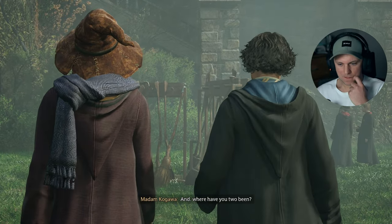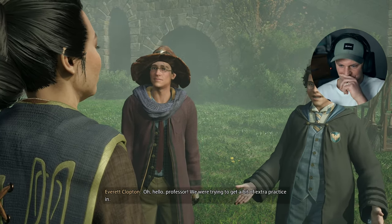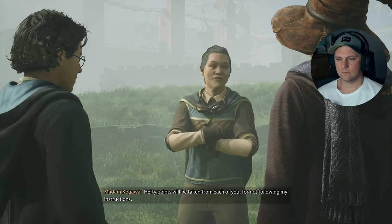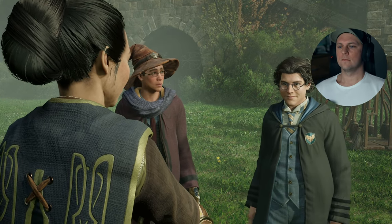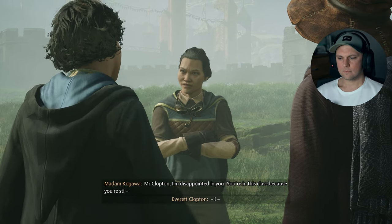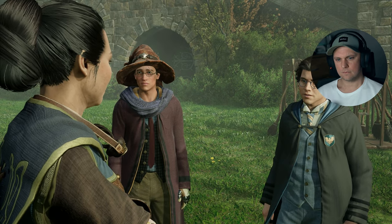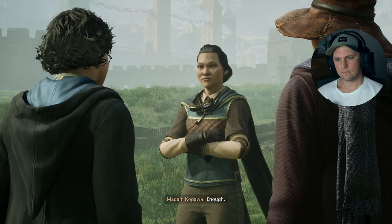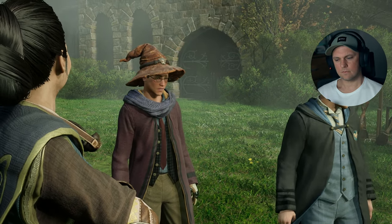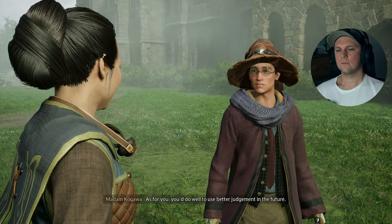And where have you two been? Oh, hello Professor. We were trying to get a bit of extra practice in. Hefty points will be taken from each of you for not following my instructions. Mr. Clopton, I am disappointed in you. You're in this class because you're still not showing yourself — or frankly, your broom — the proper respect. But Professor — Enough! Class is finished for the day. As for you, you do well to use better judgment in the future.